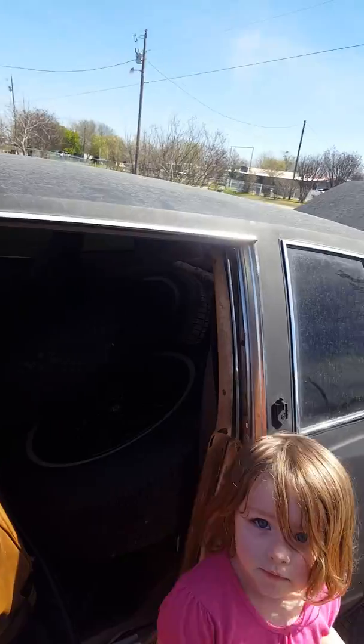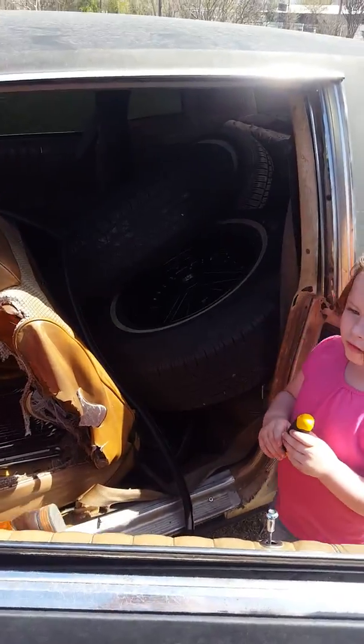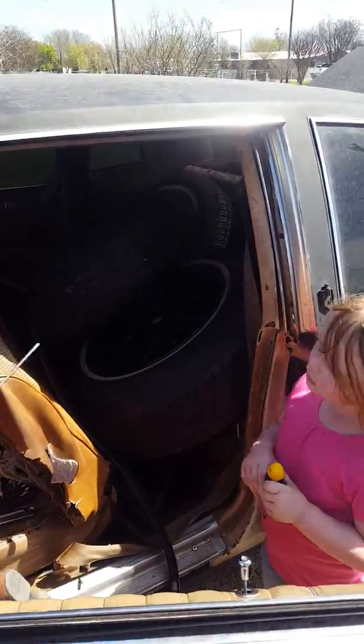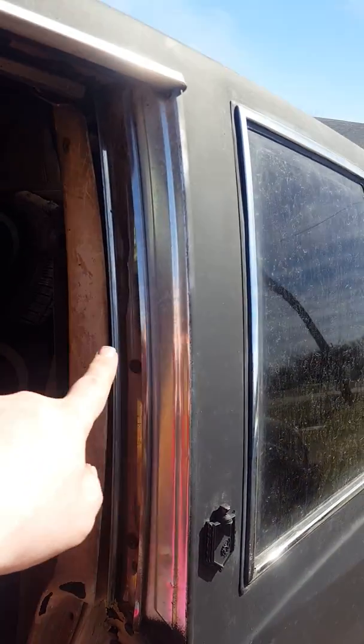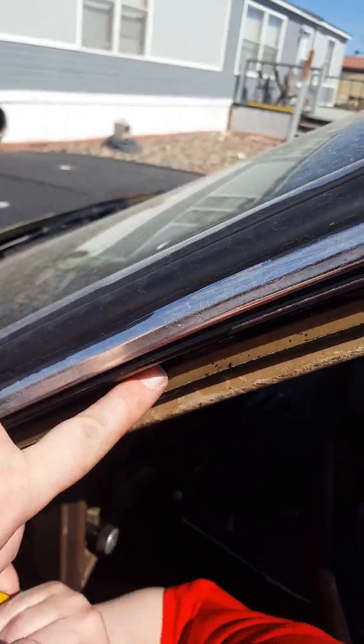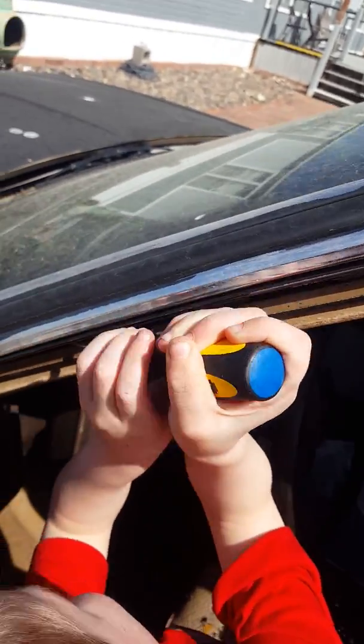I'm trying to go the other side — the other side's done. We did the other side yesterday. Me and Jesse did the other side yesterday, and we got to make sure it's coming too. We got to take that out — the black one. See? And that's what it should look like whenever you're done. Scraping all that old weather stripping out. The black one — it should look like this. Like all of it. All of that.